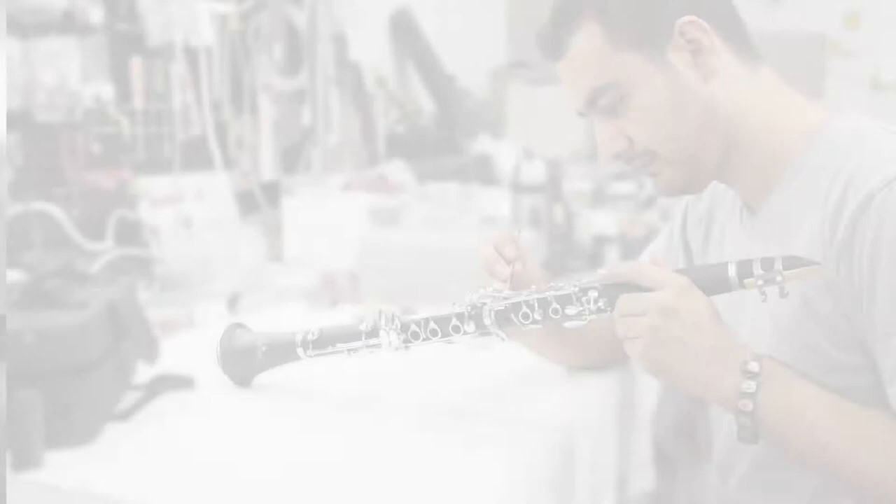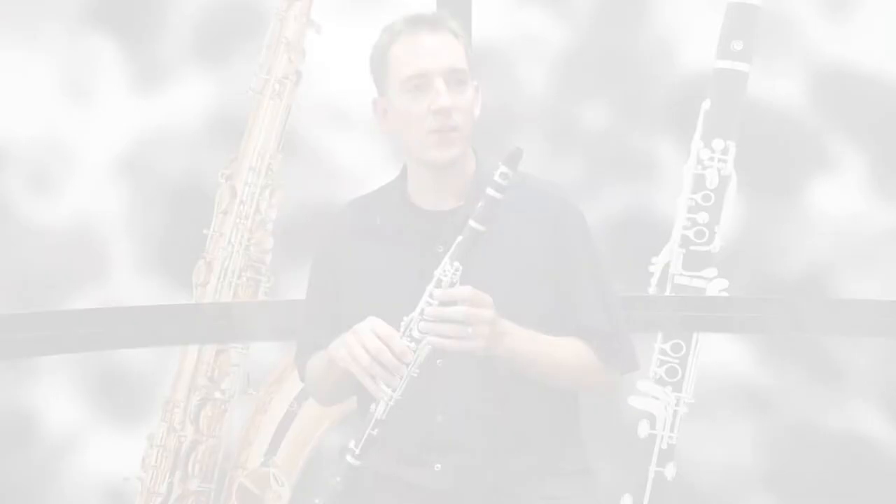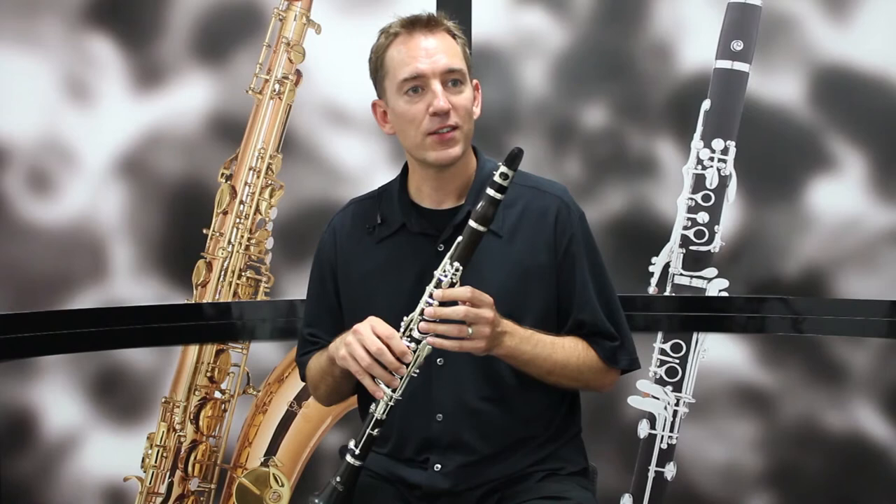The clarinets are double-checked before being shipped to ensure you get the very best product possible. Thanks, and we'll see you soon.